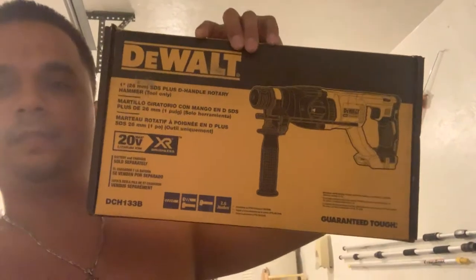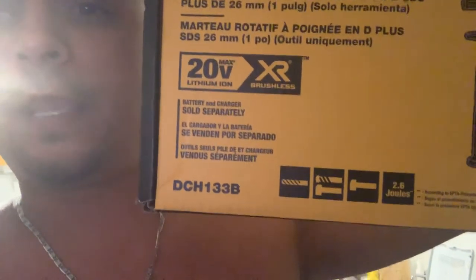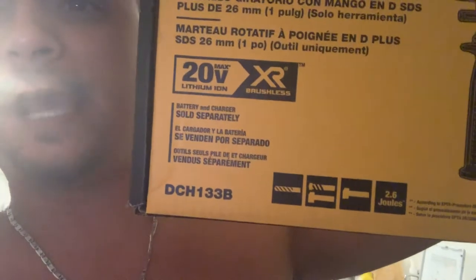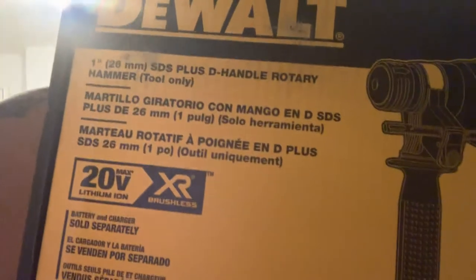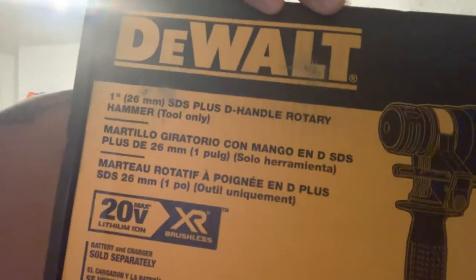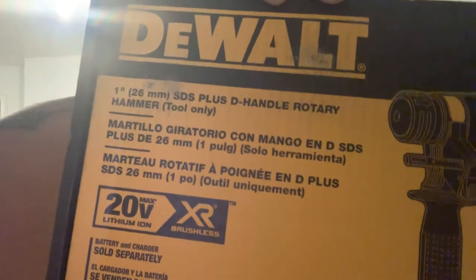I'm going to continue to keep using Ryobi tools because this is what I do. But I ended up going back to my other lineup of tools and I ended up getting the new DeWalt DCH133B brushless XR 20-volt lithium-ion. This is a rotary hammer drill with a chipping mode.